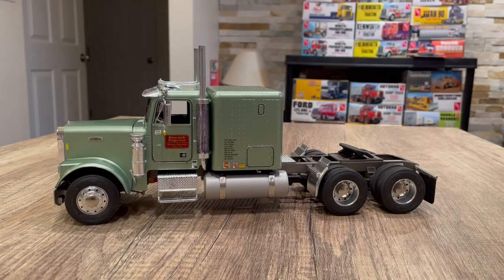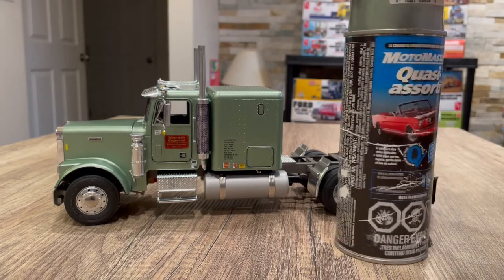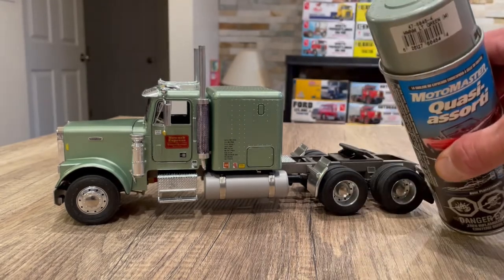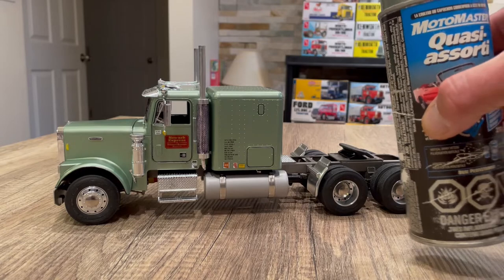As far as the paint job goes, it's the light metallic green — a lacquer paint that I went with this time. I'm going to grab the can and put it in the background. You'll see it's called MotoMaster Near Match, and on the cap there's a little label. It says it's a metallic light green.